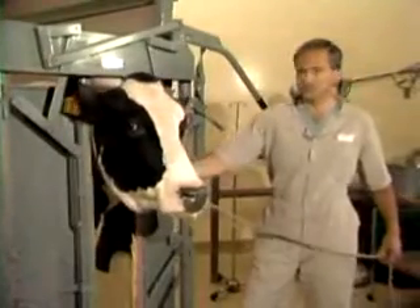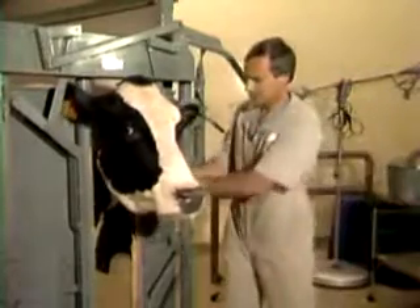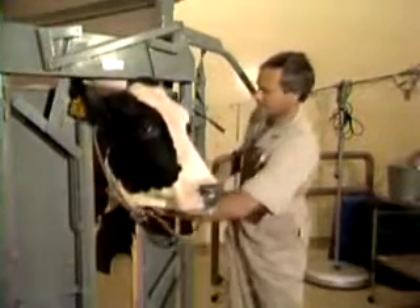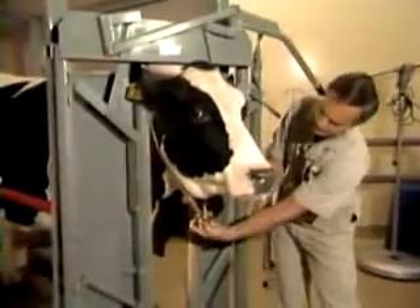Second of all, if the cow fights to any degree at all, there is a good chance of choking her. So the better plan is to loosen that up and turn this into a halter by getting it nice and comfortably loose.